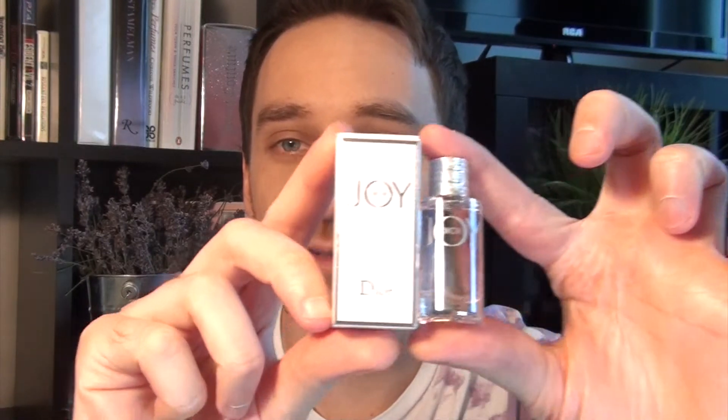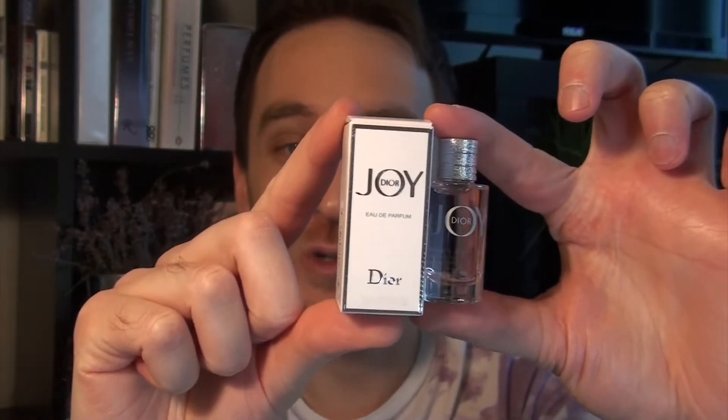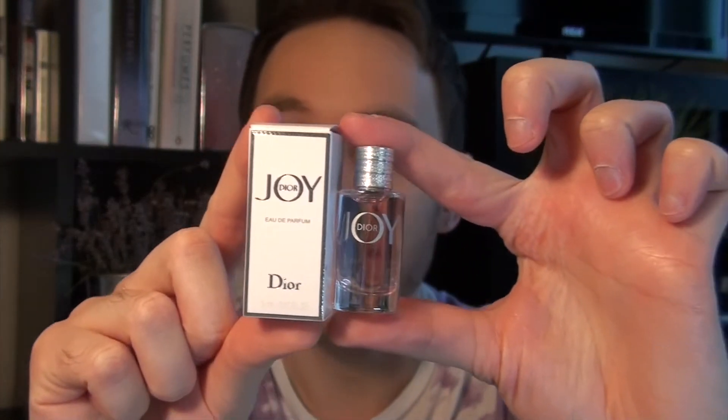I'm a little bit closer to the camera today because I do not have the full-sized bottle and box to show you — I just have the little miniatures. They're quite small. Not pure joy, more like slight happiness with this size.